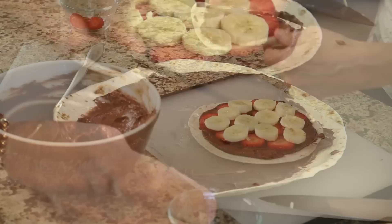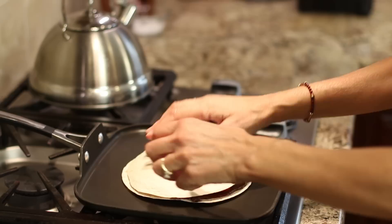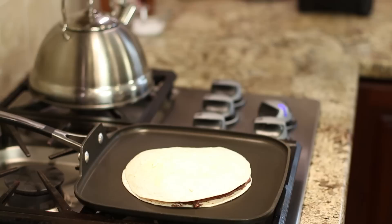Now we're ready to start cooking it. Go ahead and heat up your pan over medium low heat, put some butter right in the middle — remember, use butter because it's going to taste way better. Melt that up, then place your quesadilla right on top of that butter, spread a little bit more on top, and let that cook until it becomes golden brown.